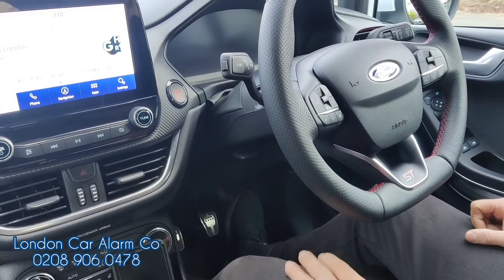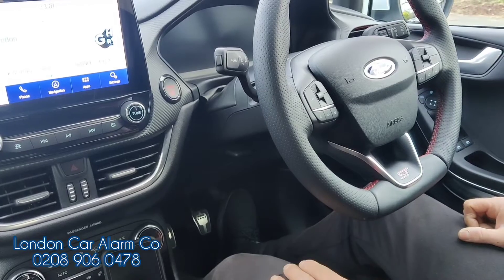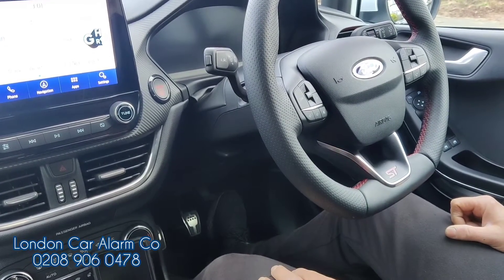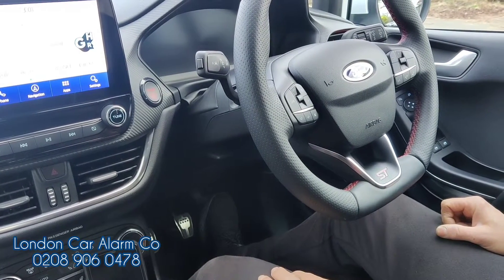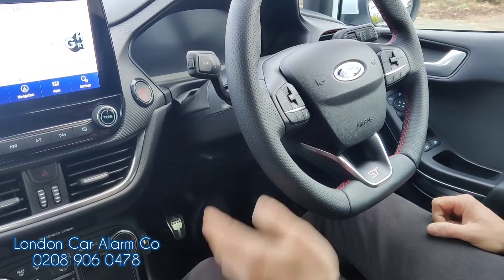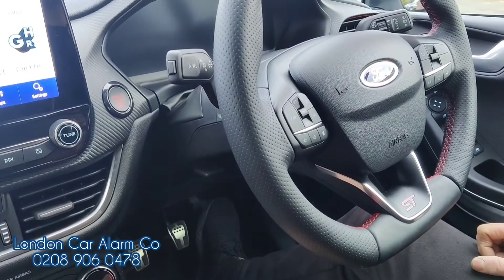How the system works: if someone jumps in the vehicle and starts it up, as soon as they start to move away the vehicle will cut out and the customer will get a phone call. If the guy tries to start it again and move it, it'll cut out again, the customer will get a phone call and the horn will go mad. We're going to show something simple for the video — we'll put the code in after just to show you how it works.